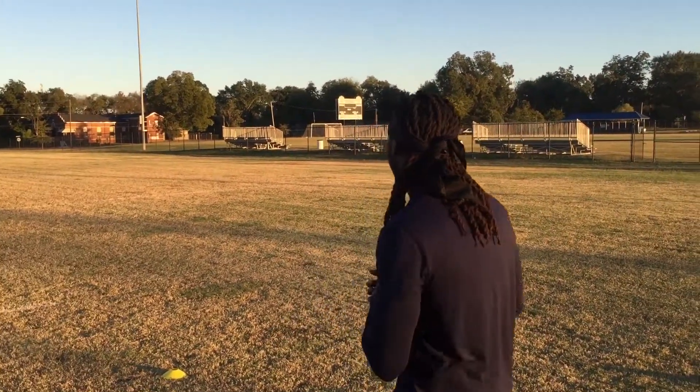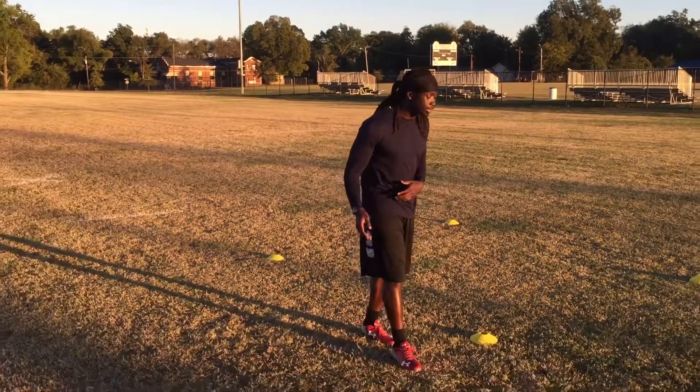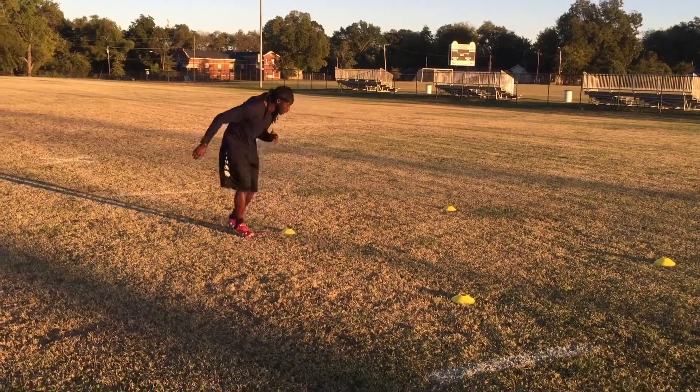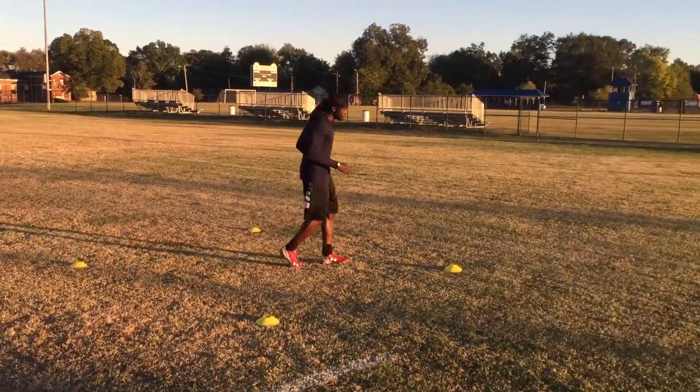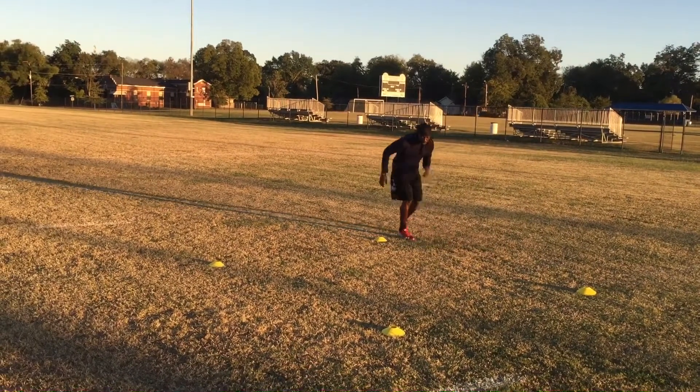With the defensive version I'm gonna take it slow. All I'm gonna do is back pedal, back pedal, back pedal, and then break, come 45, back pedal, back pedal, back pedal, and then break out again.